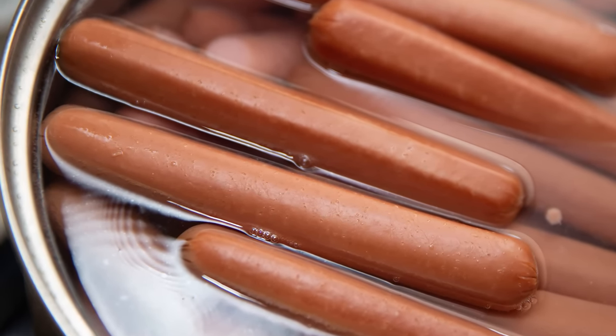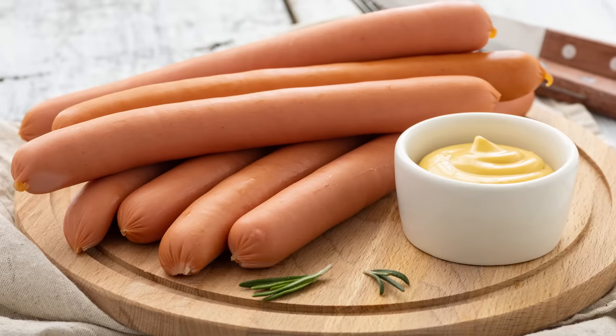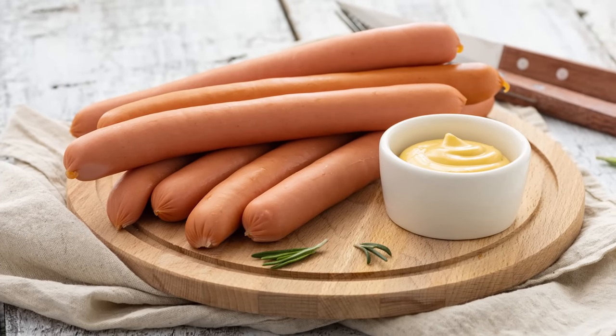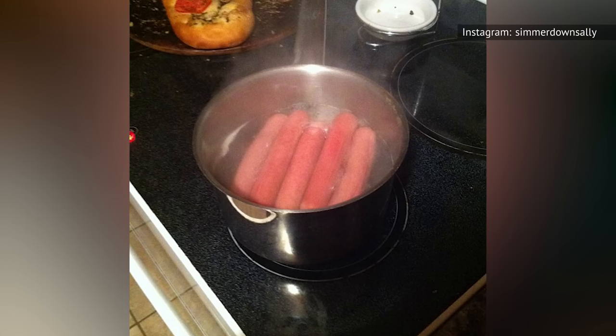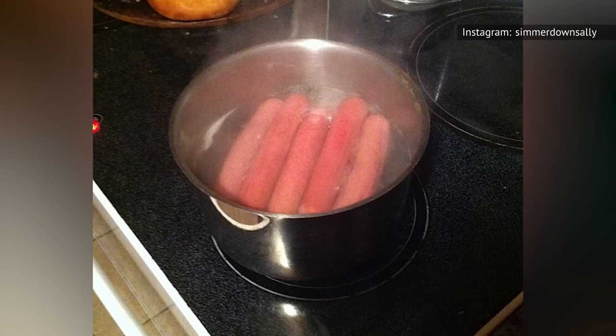Let's say you and your guests are not quite ready to devour a generous pile of boiled hot dogs. Leaving them out at room temperature for too long will cause them to cool, plus it provides an optimal habitat for bacteria to grow. On the other hand, leaving hot dogs in boiling water will cause them to get bland, mushy, and gray.